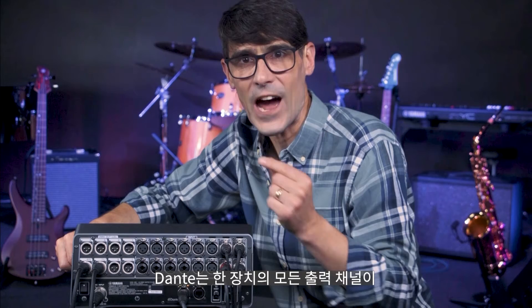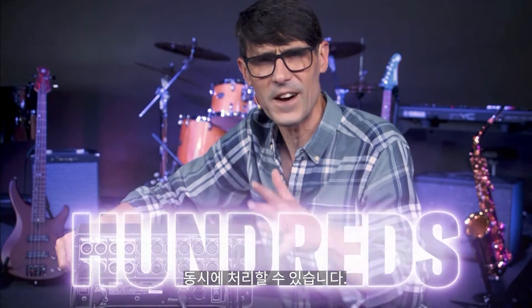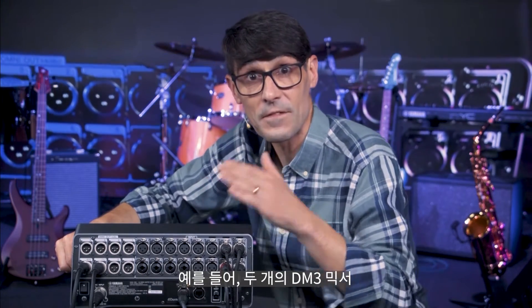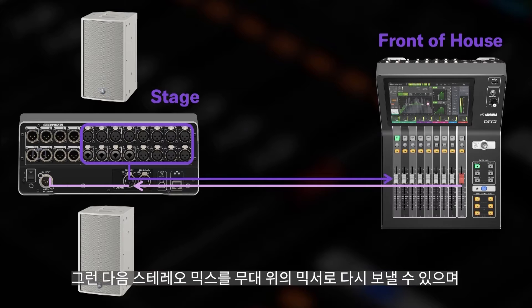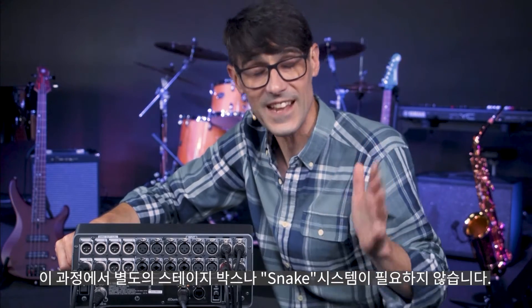Dante allows any output channel of one device to reach any input of another device, and can handle thousands of such connections between hundreds of devices all at once, so the possibilities are almost limitless. For example, if you connect two DM3 mixers — one on stage and one at the back of the hall — all the inputs on the stage mixer can be sent to the back for the front of house mix, and then that stereo mix can be sent back to the mixer on stage and transferred to the analog outputs. You don't need an extra stage box or snake system.